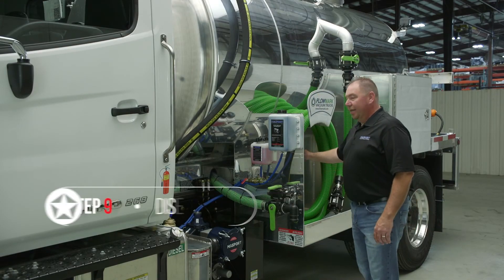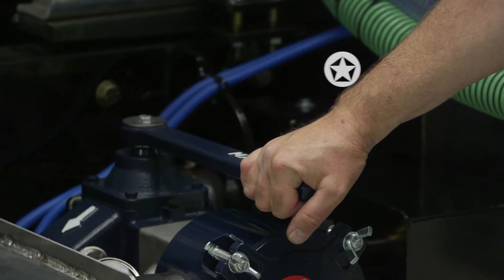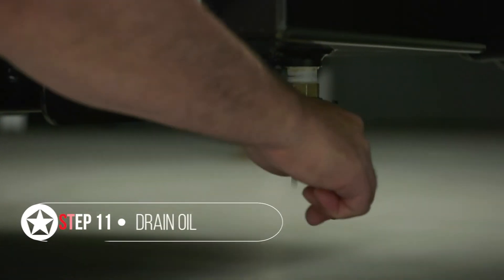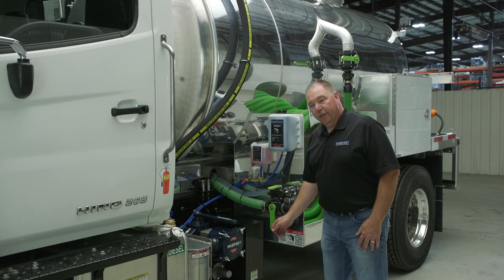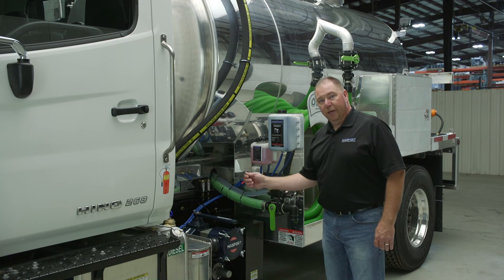Next you're going to want to disengage the PTO to shut the pump off. Put the valve handle in neutral to allow vacuum to bleed off the tank. Next you're going to want to drain your oil separator because all the flushing fluid gets pushed into the oil separator. It's a good idea at that time to use a wire or a screwdriver and make sure the drain is free and clear.